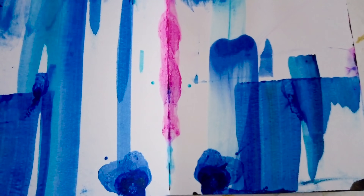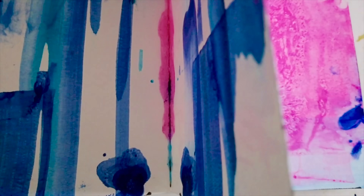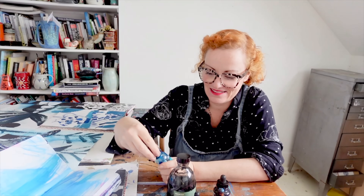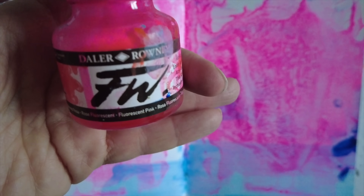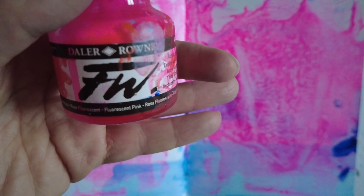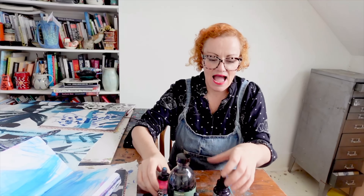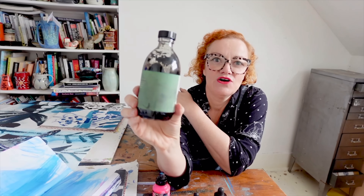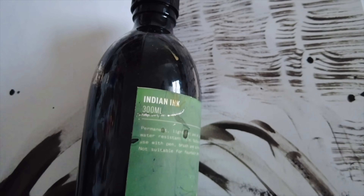I've really just smeared all of the pages with a variety of different inks. If you've done my free sketchbook love class, you will know that this is a technique I like to use — get rid of that white page. I've used a mixture of different coloured inks: acrylic ink from Liquitex in a few colours, super duper neon pink ink from Daler-Rowney, FW ink, and a little bit of Indian ink from Jackson's Art that I buy in big bottles and they last forever.